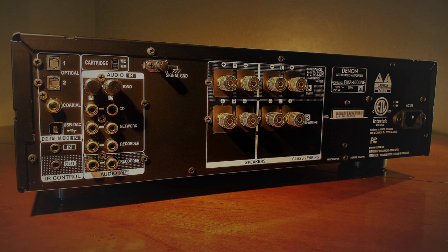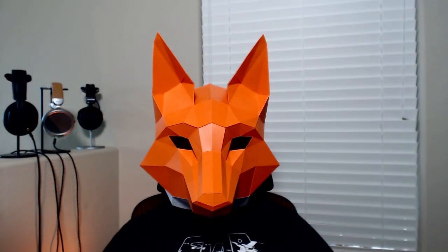Going back to the phono stage, the Denon is capable of handling both moving magnet and moving coil phono cartridges. I was ultimately only able to test the moving magnet portion, but I found that the phono stage was extremely capable and probably the best part of this unit. Sound was balanced, smooth, crisp, and airy, with good directionality to it. Bass and treble extension was good, never venturing into muddy or harsh territory.